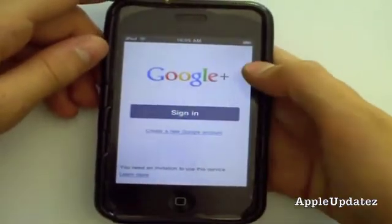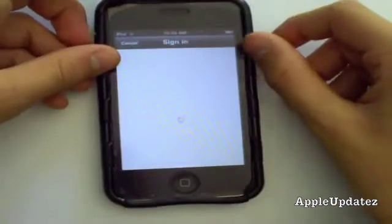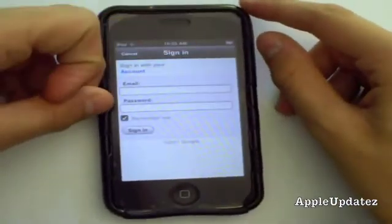You can go ahead and sign in and put in your information. Thanks for watching, and don't forget to subscribe.